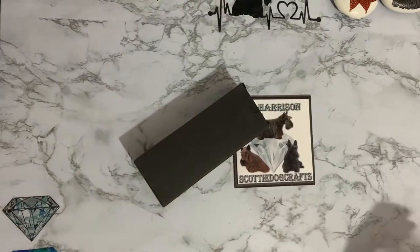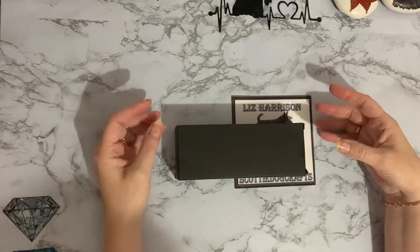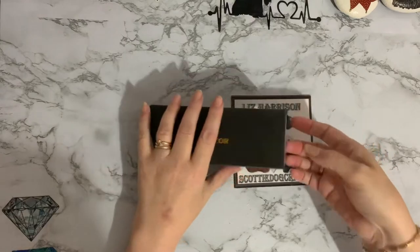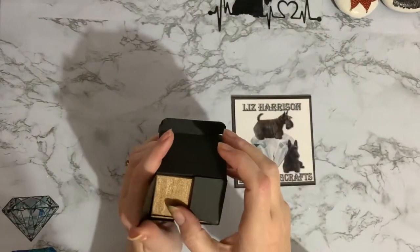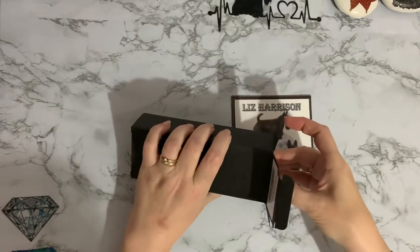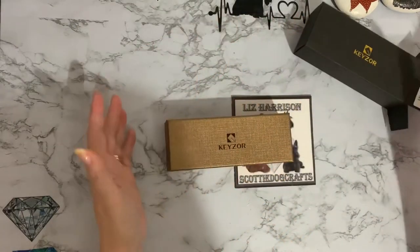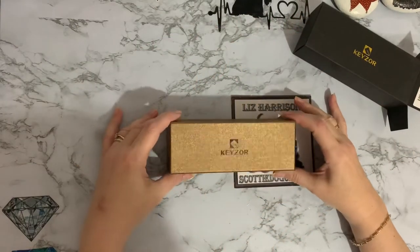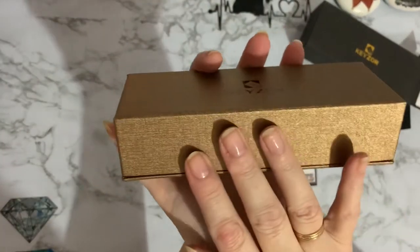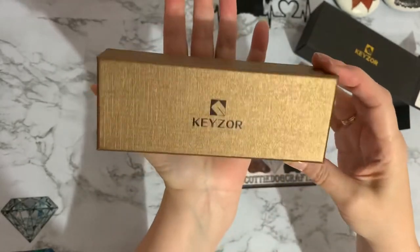This one is from my friends at Catiard. I normally get diamond paintings from them — if you've seen my series in December you'll see I got my advent calendar from them. This time it's a rollerball pen, and how beautifully is this packaged! Like most things from Catiard, their packaging is superb — great for gifts.